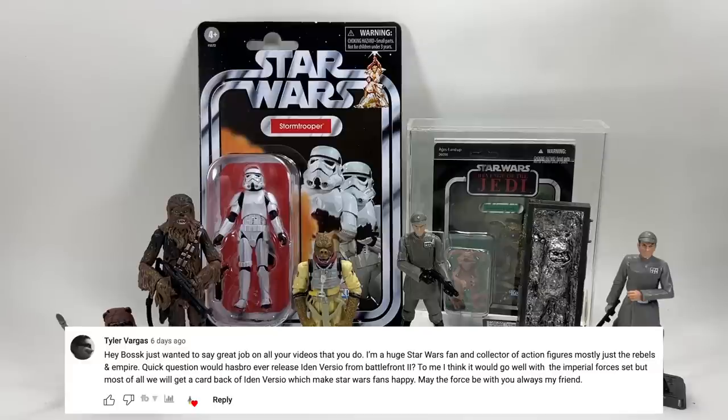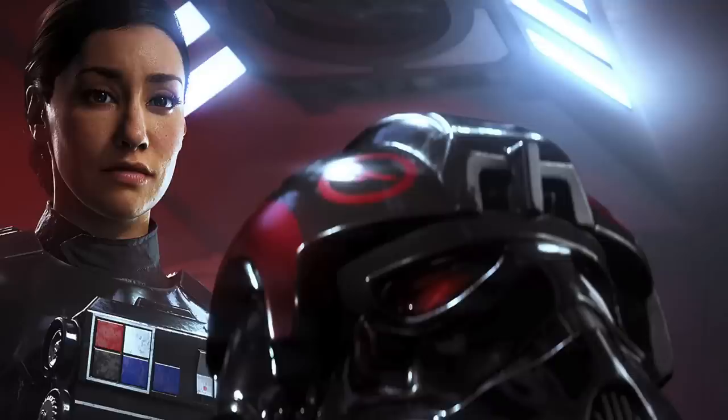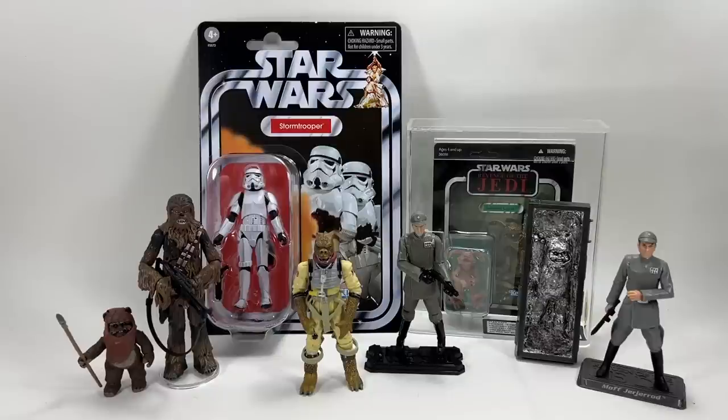Tyler Vargas asks whether Hasbro would ever release Iden Versio from Battlefront II, suggesting it would go well with the Imperial forces and make a great card back. I can imagine the card back — it'd be awesome and I'd really like that figure myself. I enjoyed the game. I think they're going to have to do the new TIE fighter pilot first before doing Iden Versio. I'd want it to use new tooling rather than parts from the current TIE fighter pilot, so we'll probably have to wait until they do an all-new TIE fighter pilot.